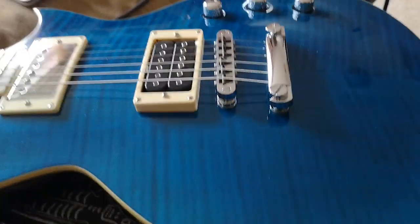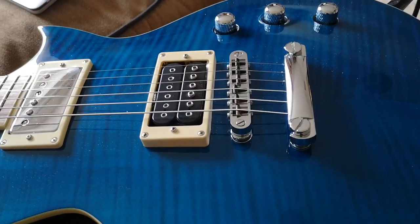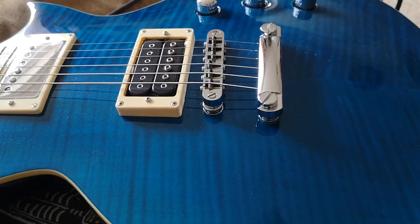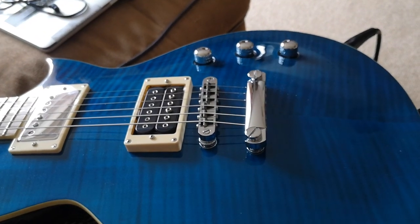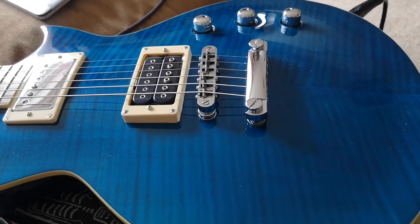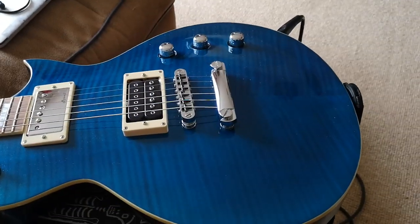I don't normally do things handheld in the house like this, but Matits' Harley Benton SC Custom has arrived from — are we talking Slovenia? Yes, we're talking Slovenia. And this is the first of a couple of his guitars coming in. And it's a beautiful looking thing.